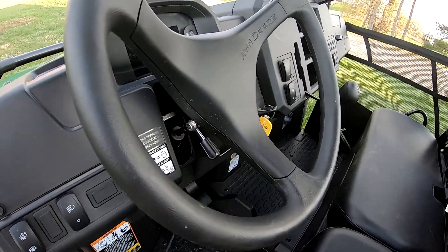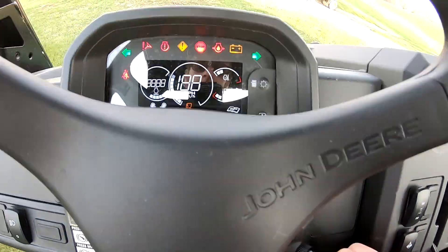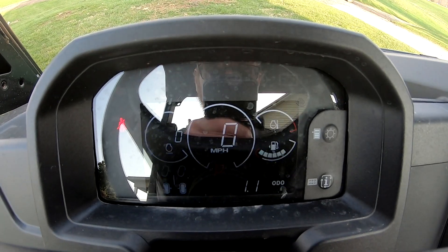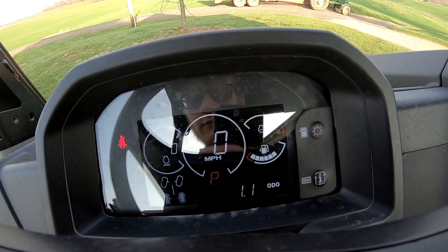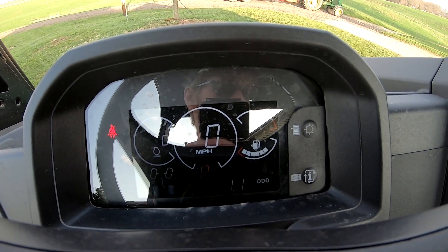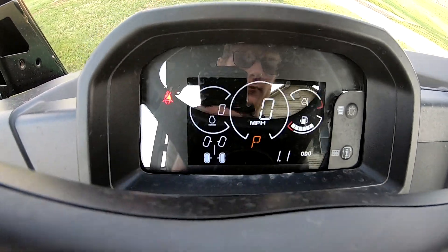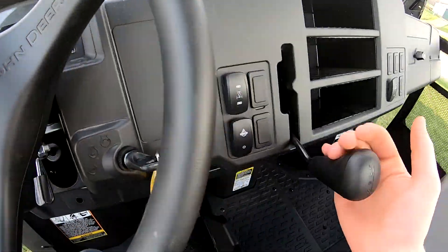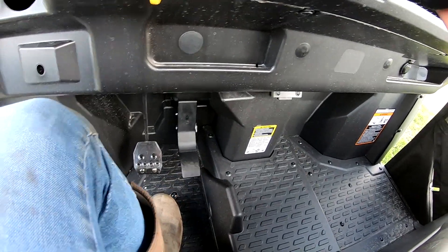Coming into the Gator, the key to start it up is right here. You have a dash that lights up - you've got fuel, temperature, how fast you're going, and your RPMs all right there. It has 1.1 hours on it right now. The gear shift lever is right here, and the brake and gas are very similar to the other one.